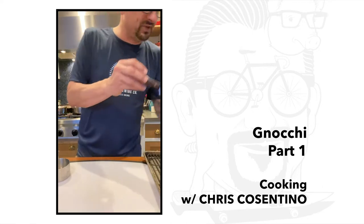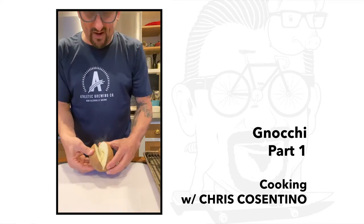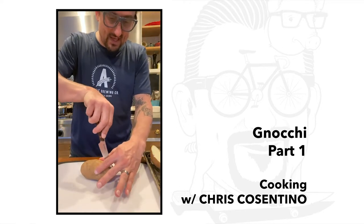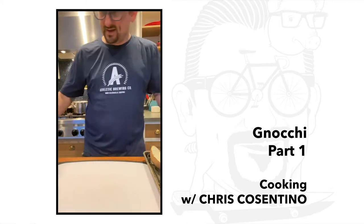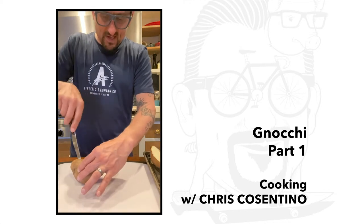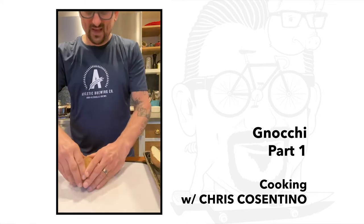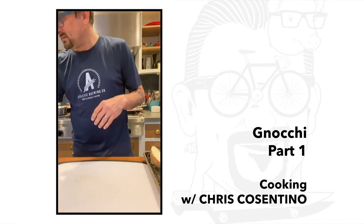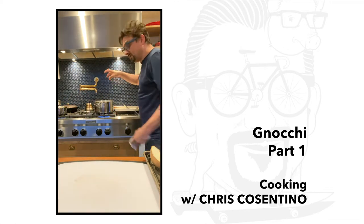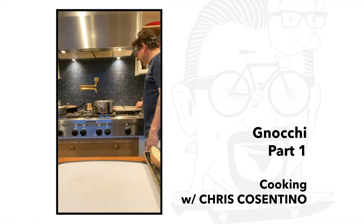I'm going to take my potatoes and split them open to get everything out of the center — let this steam out. These are hot! Behind me on the stove I'm going to have a pot of boiling water. The water needs to be salted, and I have a little strainer to pull my gnocchi out. The key is just having everything ready to go.